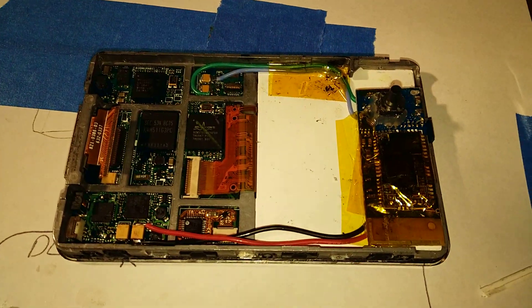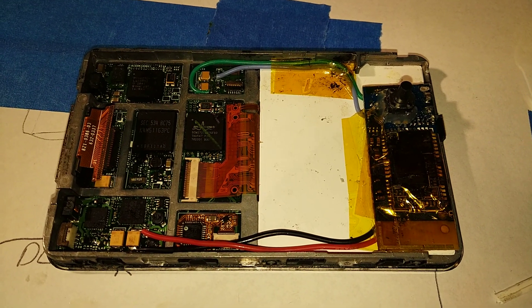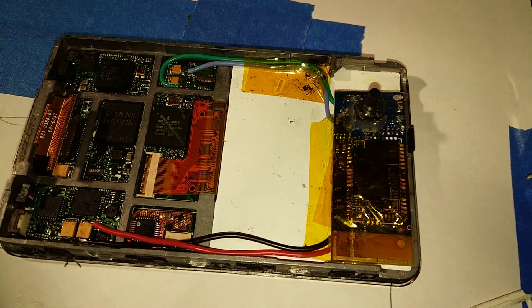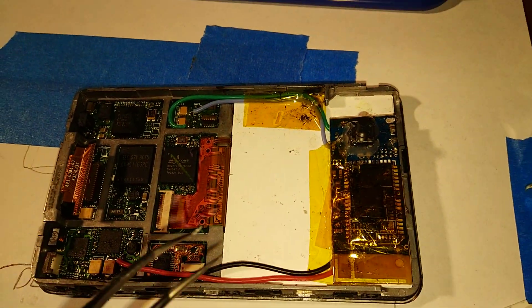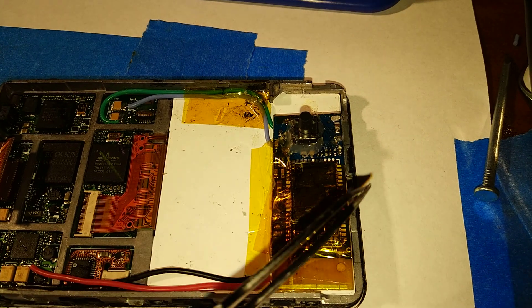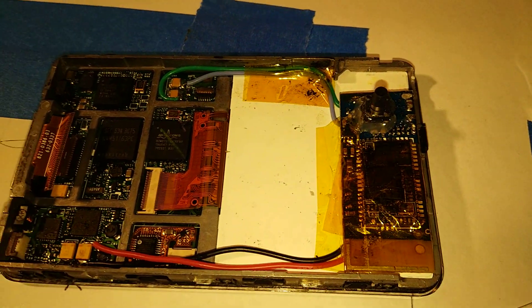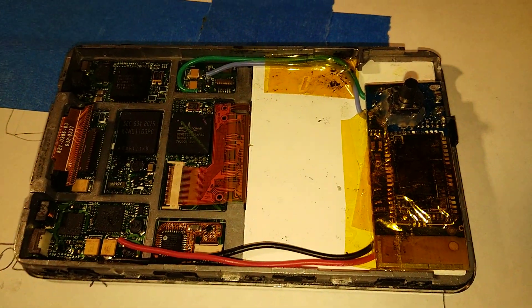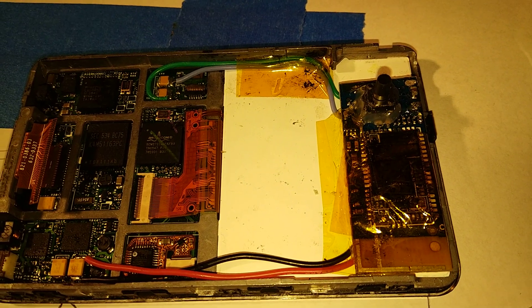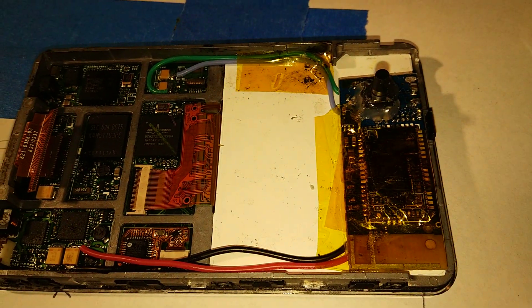Hello everyone. I've been getting some requests on how to do the iPod 5 mod, so I'm going to show how to do it. Probably the hardest part is finding a Bluetooth transmitter that will actually work with the mod. This is a Symbitron one that I got off Amazon. They don't look like they're really too available now, but you can use any generic Bluetooth transmitter as long as it will fit inside the casing.